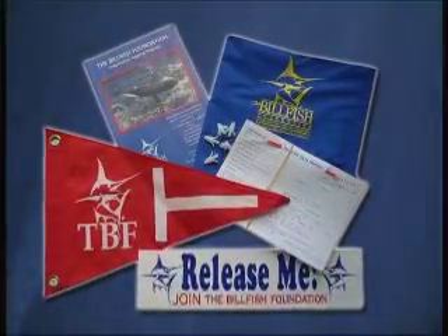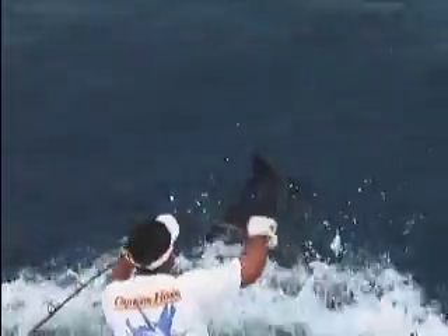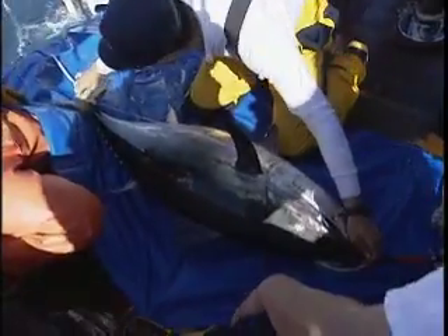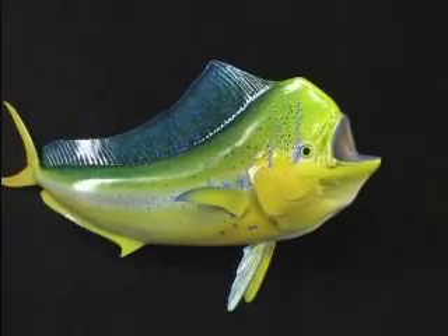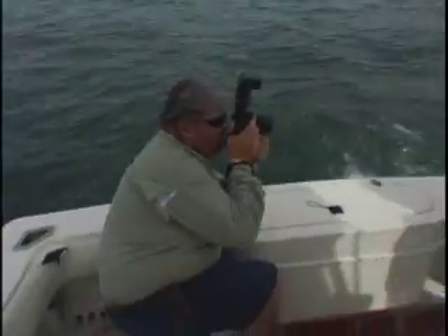Anglers may request billfish tagging kits from TBF, but only those capable of safely planting a tag should use them. After tagging, the angler completes a TBF information card, which also may be used for a release mount. Fish brought aboard should be taped quickly with minimal handling, then released. Photos help KSM marine artist Raymond Douglas accurately paint a mount to match the real thing.